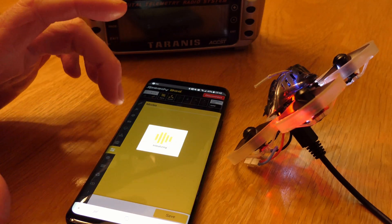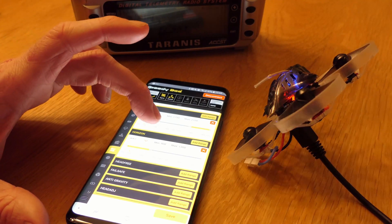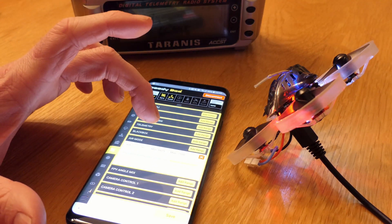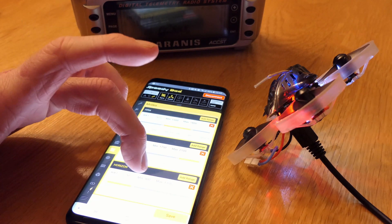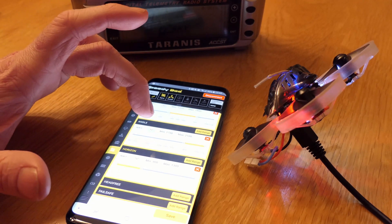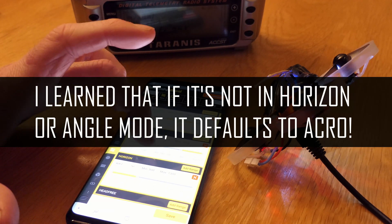This time I will try not to touch the sliders. Basically I have air mode enabled when it's in horizon angle — but I don't want angle mode there. I want acro. Where the heck is acro?